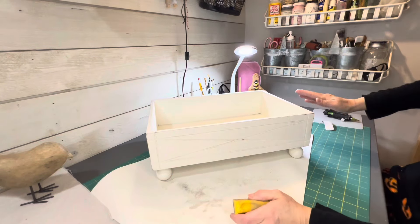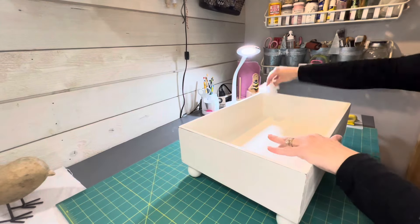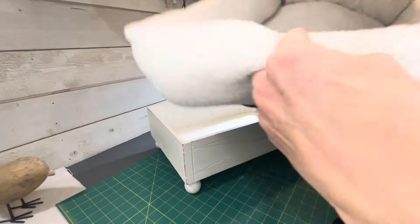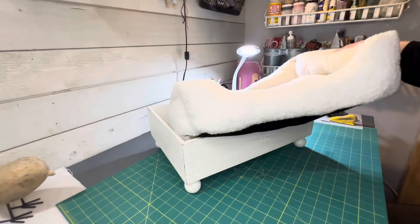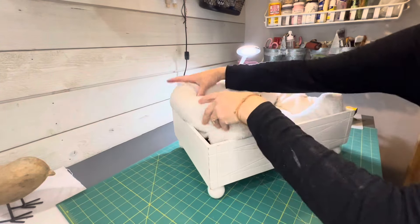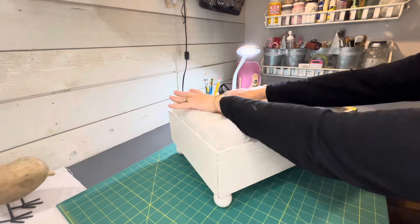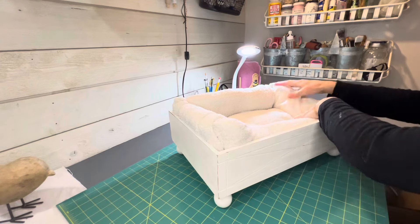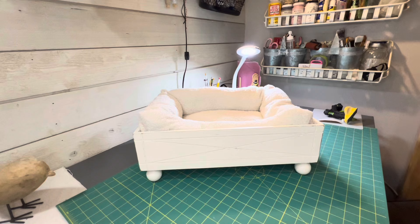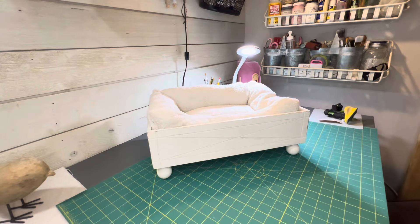Now that all the sanding is done, I give it a good wipe down. The only thing left to do is add a pillow. Years ago I used to make pet pillows and sold quite a few of them, but now you can just buy them at Five Below. I found a perfect size for this cat bed, picked out a neutral color, and it fit perfectly. You just put it in and that's it — look how cute this looks! Stallone's going to really enjoy it.